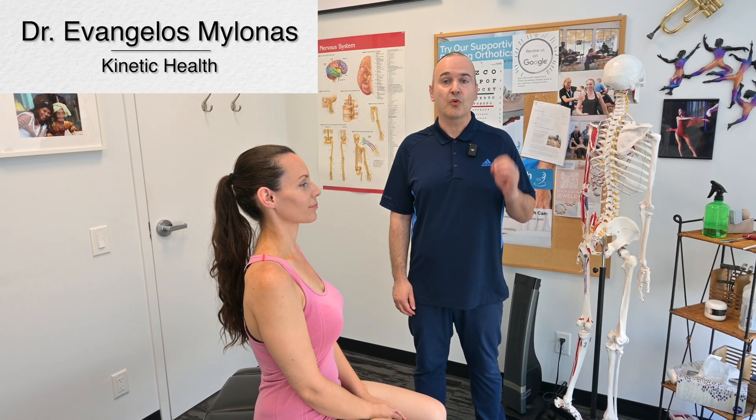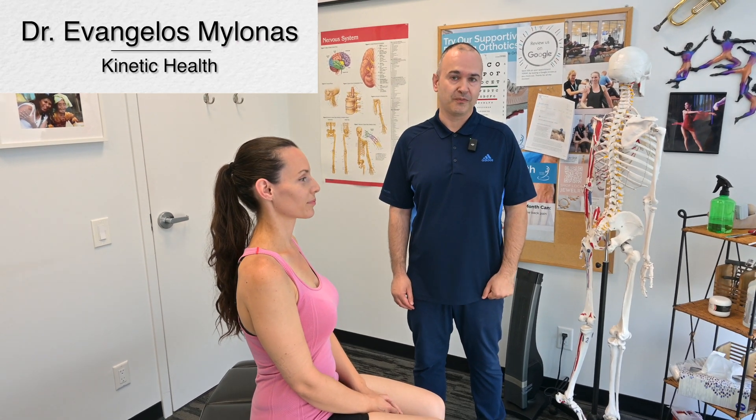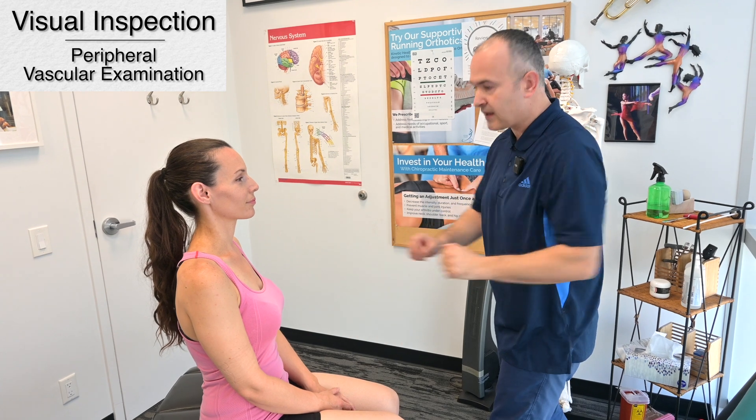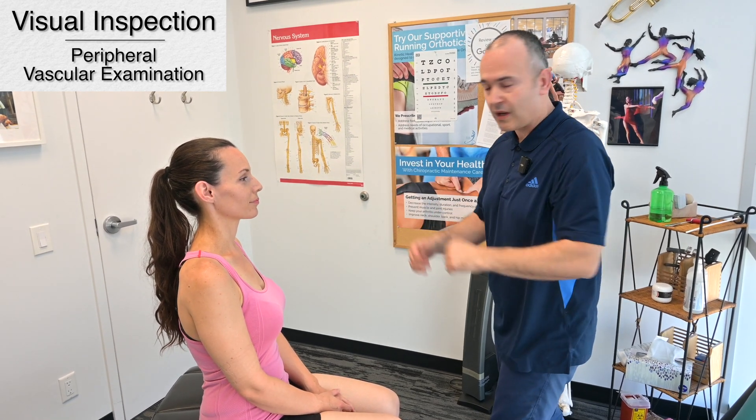Today we'll be demonstrating the peripheral vascular examination. To start out, you're going to do a visual inspection of the patient. Preferably, you'd like to be able to see the areas that you'll be inspecting. Make sure the patient's comfortable.